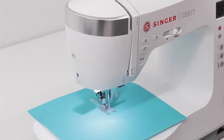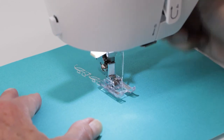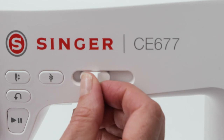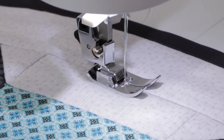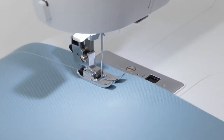Use the stitch tie-off feature for securing threads, so your decorative stitches and lettering sequences are secure anywhere on your project. Set your machine's maximum sewing speed using the speed control — slower for detailed applications, or faster up to 1100 stitches per minute for larger projects.